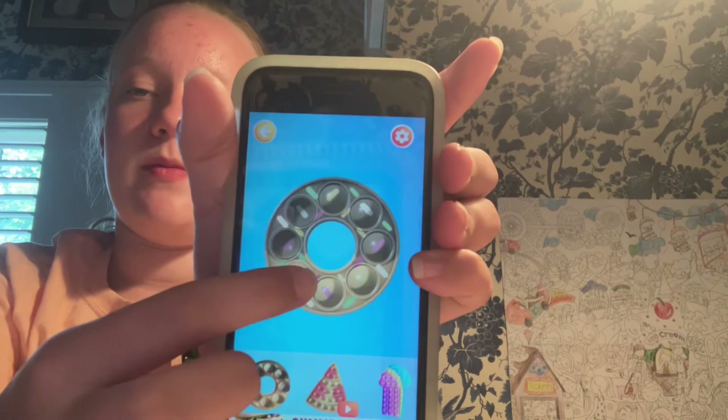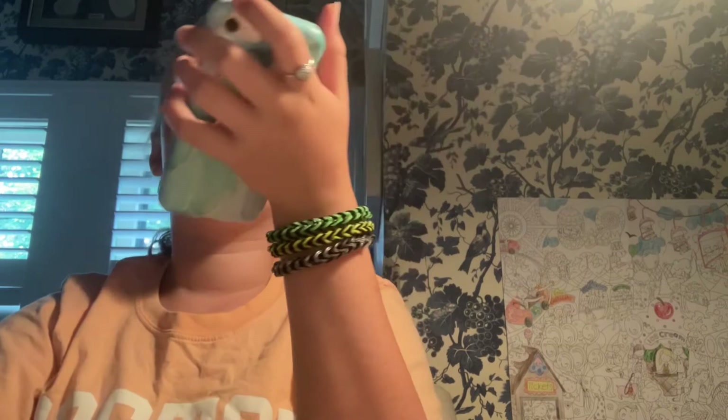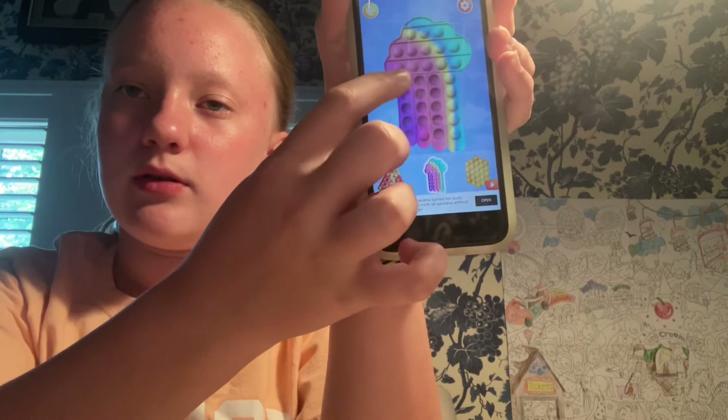I'm just going to go through and show you guys the pop its. The first pop it — I remember I didn't buy this one, it was like the first one. Turning off your WiFi does not help with ads at all, unless you don't have cellular — because cellular is basically internet. My rainbow pop it is here! Let me try it. Oh, I like this! The holes are kind of tiny, but yeah, I got that one.